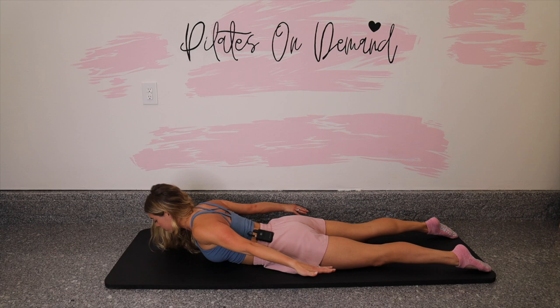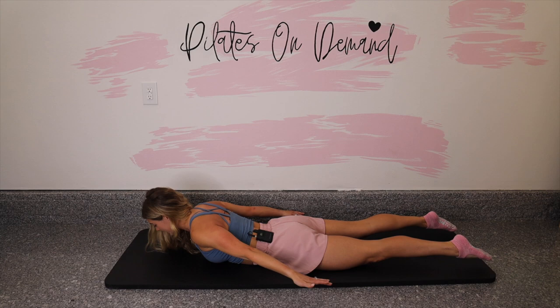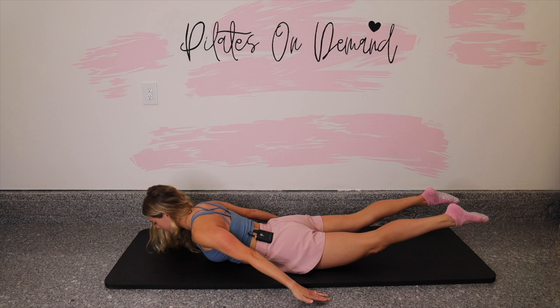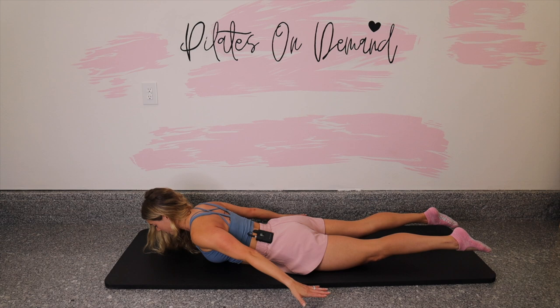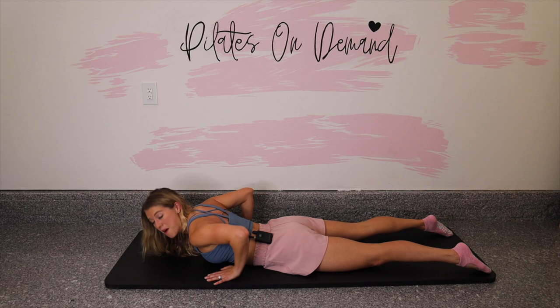We're adding the legs lifting and lowering. Straight legs lift, straight legs lower. Reach energy through your toes. Work those legs into a super straight, strong position so there isn't any bend in the knee. Let's go for four more. Breathe out to lift, breathe in to lower — we're working our postural muscles. Last two, last one. Release it down. Good work. Press back into a child's pose.